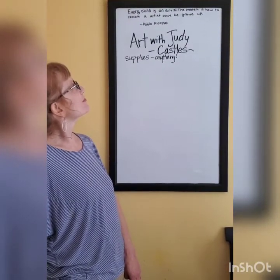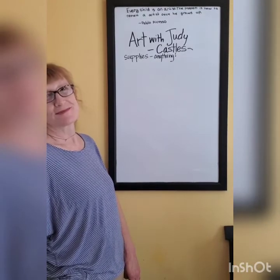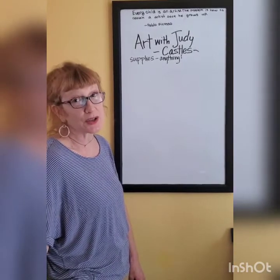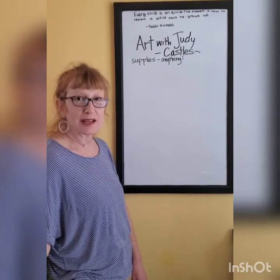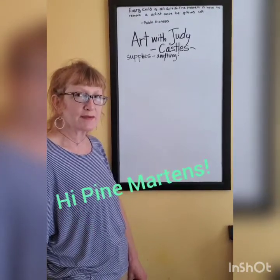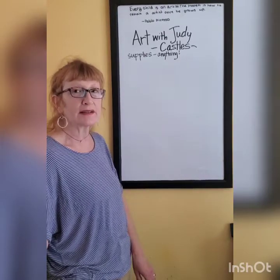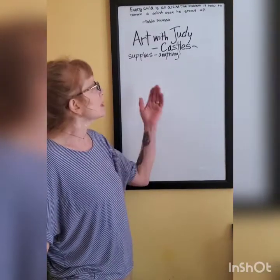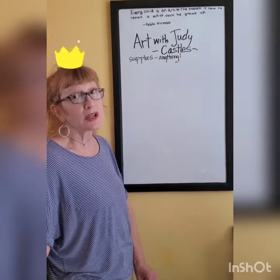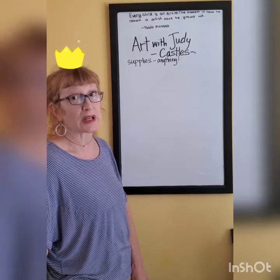Every child is an artist. The problem is how to remain an artist once he grows up. Pablo Picasso. Hi, I'm Judy, an artist and an art teacher. Excited to see you and have you with me today. Special shout out to my kindergarteners and first graders, with whom I would be standing in front of the whiteboard doing this fun little lesson on castles.